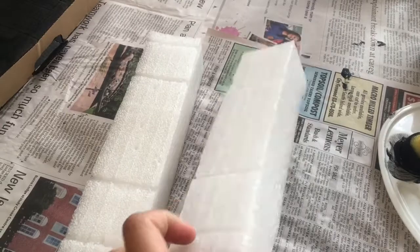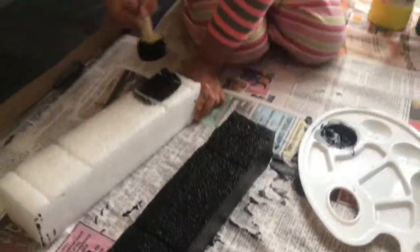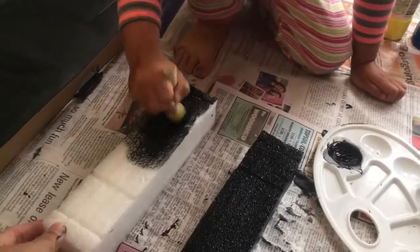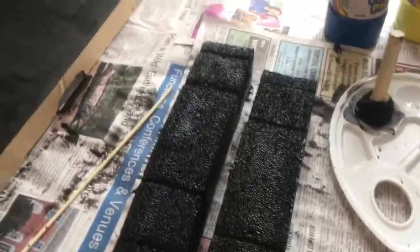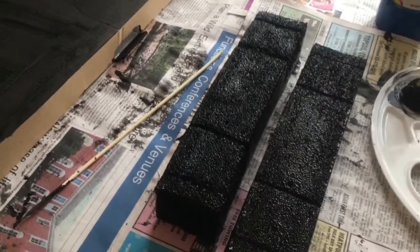We just need to paint these two foam pieces black as well. I finished painting the first one black and Mariam is going to do the second one. So we're painting our foams in black - that will be the base for the planets to stick the planets in, and we'll put it in the center of our box. We'll just wait for them to dry.